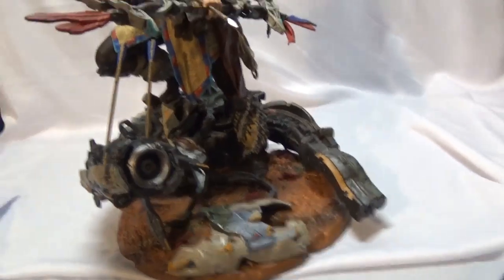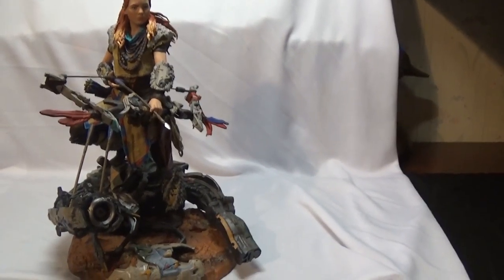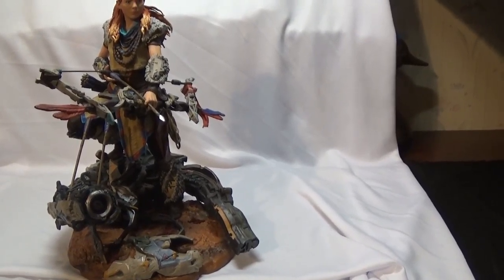Now you put the little arrows in there, and that's pretty much how she looks with the arrows and the monster robot thing.